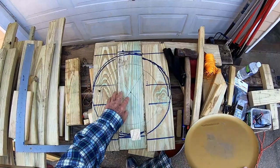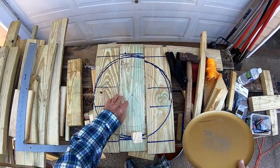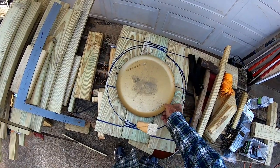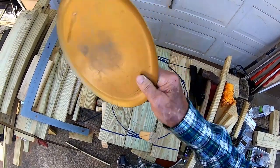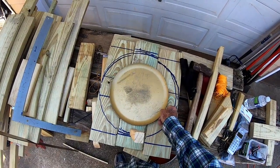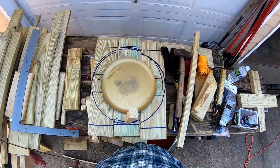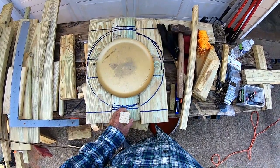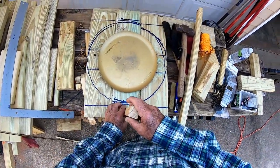If I cut this circle out, any seed that gets in there can just fall down in there, and I won't have to clean that out every time. If I want to clean out the feeder, I just pick up this tray and dump it off and put it back in there clean. It looks like it ought to work, maybe with a few modifications here and there.